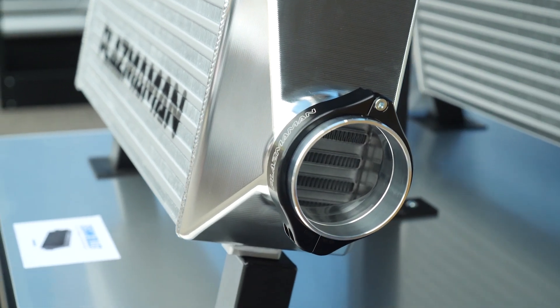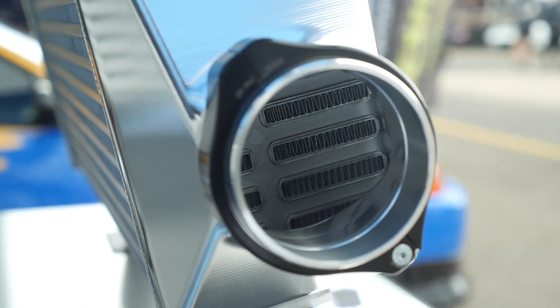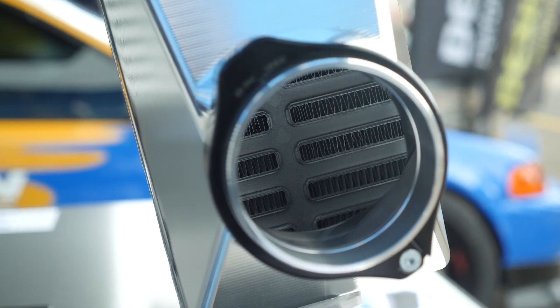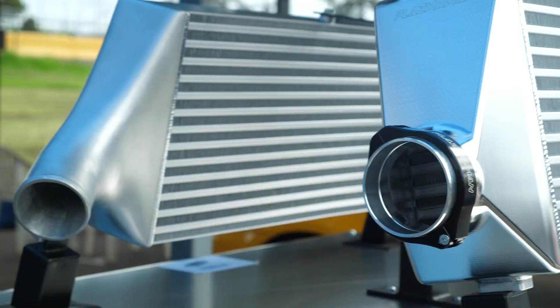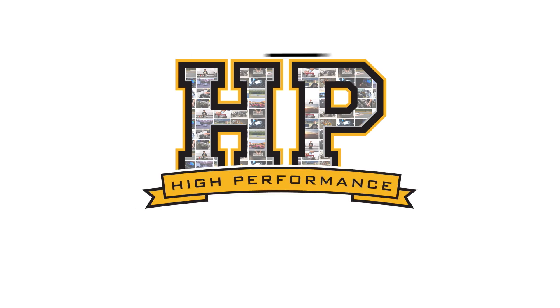Hey team, Andre from High Performance Academy. Welcome along to another one of our webinars where I just wanted to quickly touch on an Instagram we put up just recently — this is intercooler design, and not every intercooler unfortunately is made equal.